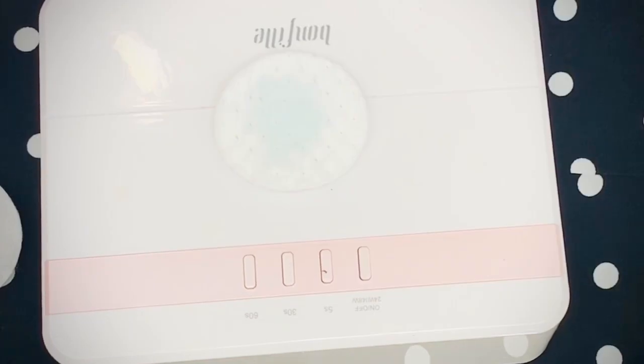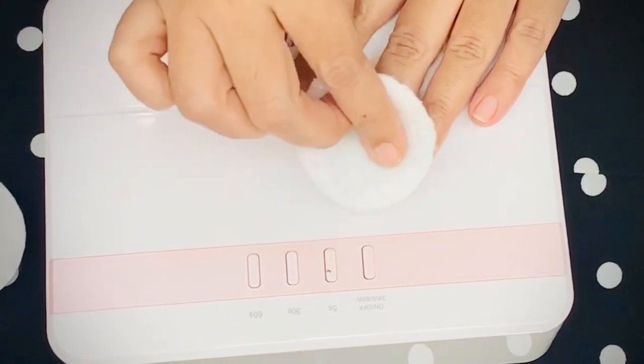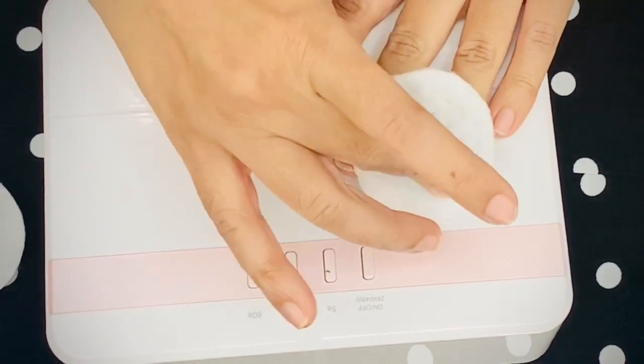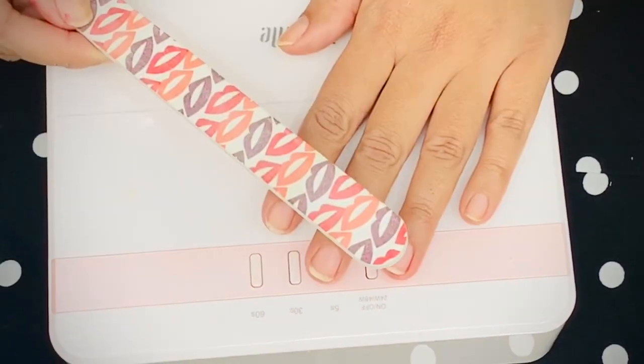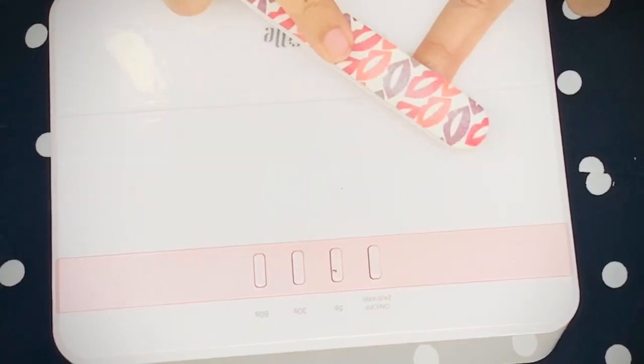The next step is taking any acetone of your choice on a cotton pad and dehydrating your nails. Tip number one: the cotton pad you use should be lint-free. If you use a quilted one, there are chances it may leave lint on your nails, and when you polish over it, your nail paint may chip later.